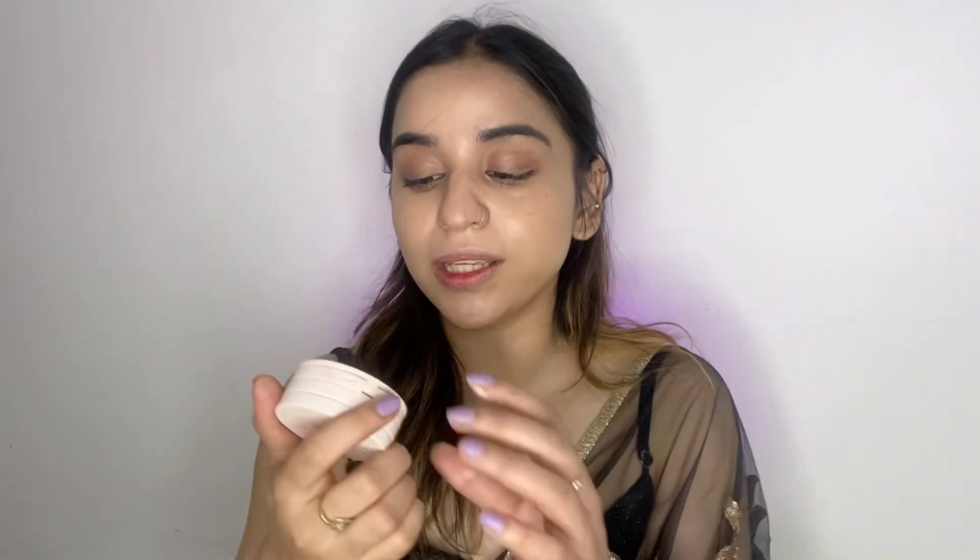Next I'm going to take this Kush Beauty stacked palette — it's a face palette but a multi-purpose palette which is very compact and travel-sized. It comes with a mirror, a liquid cream blush, a cream contour, and a cream highlighter. I'm going to use the cream contour to contour my face. My face is somewhat round and square so I like to define it a little bit, but you can skip this step if you want.